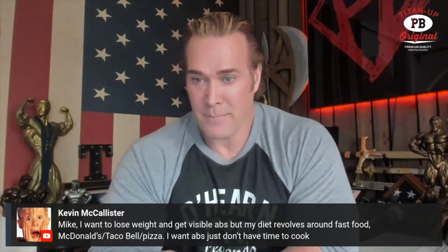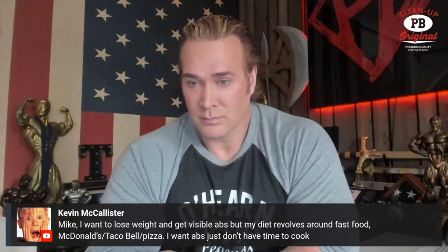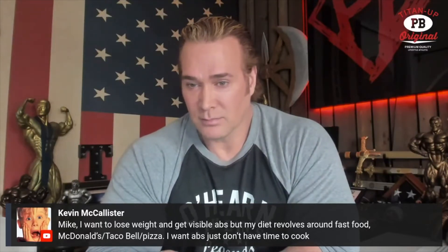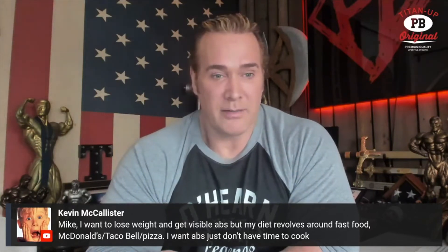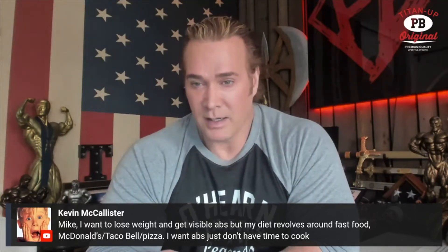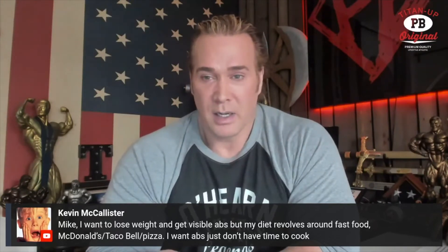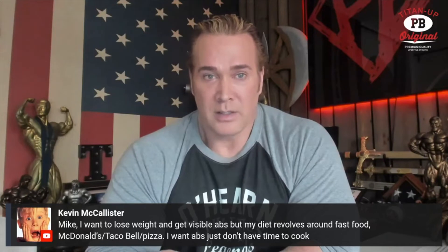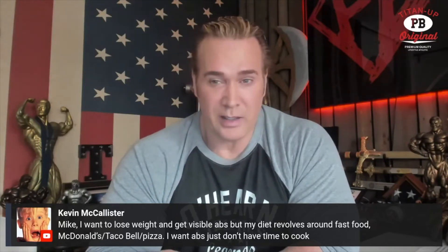Mike, I want to lose weight and get visible abs, but my diet revolves around fast food — McDonald's, Taco Bell, pizza. I want abs, just don't have time to cook. Good luck. We love you, buddy. It doesn't matter how you train; it matters how you eat.